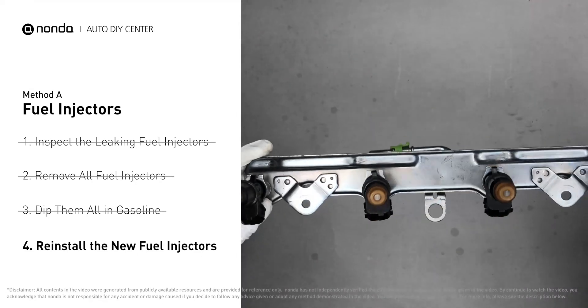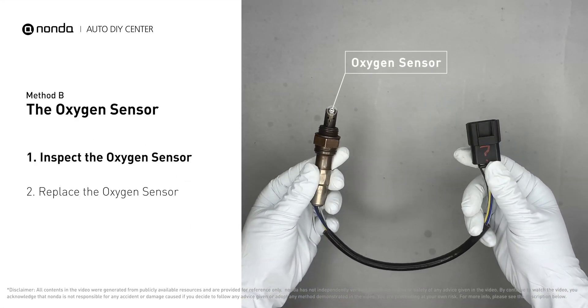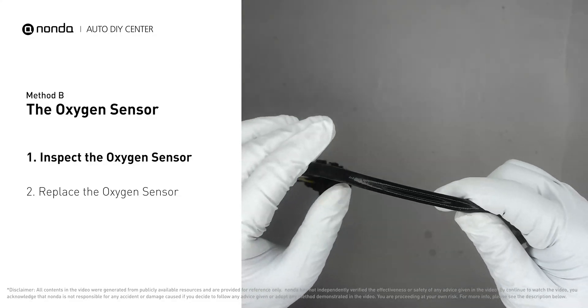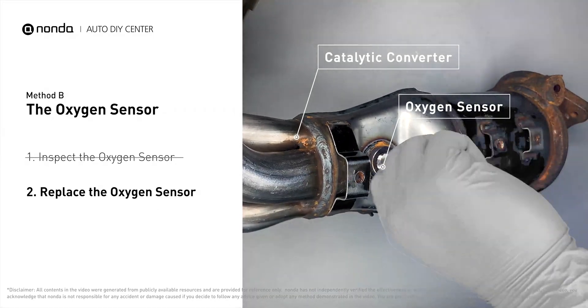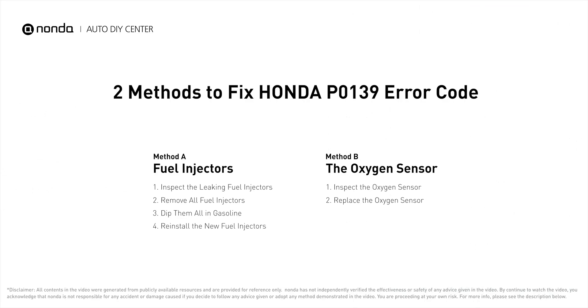Method B: the oxygen sensor. This oxygen sensor is located right after the catalytic converter. Bank one is on the side with cylinder number one; sensor number two is usually the downstream oxygen sensor behind the converter. Visually check the oxygen sensor's electrical connections, wire harness, and metal tabs for any damage. If damage is found, replace the oxygen sensor.